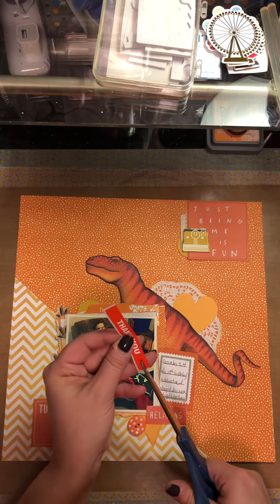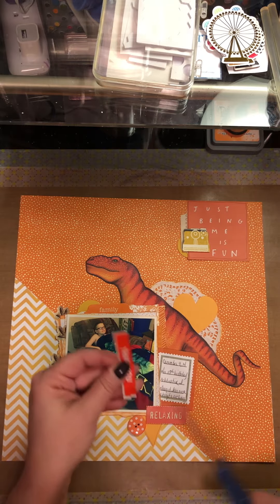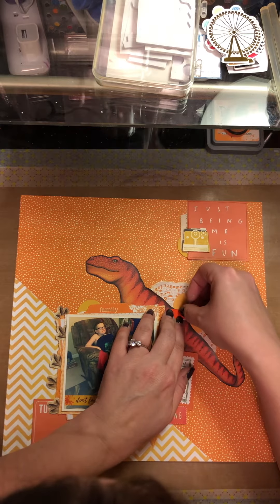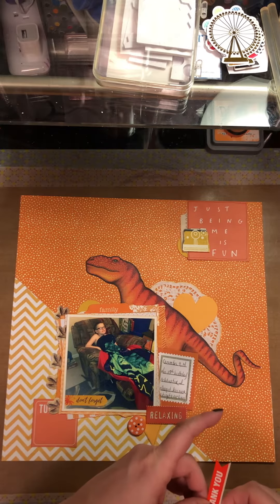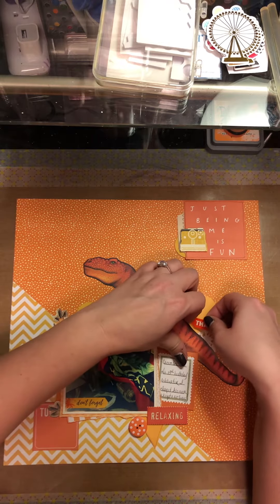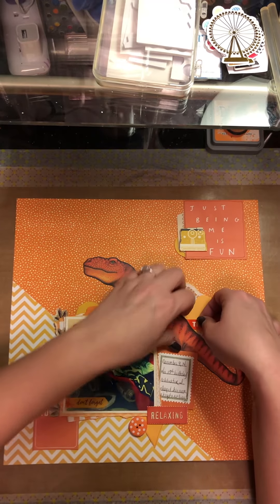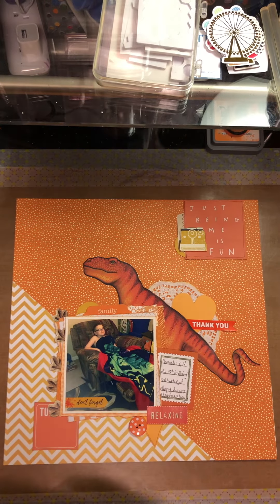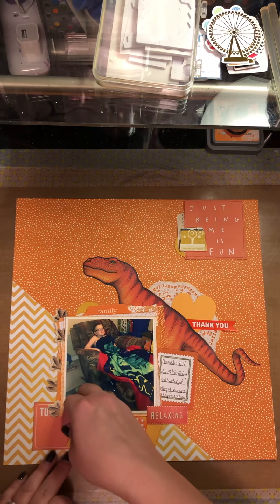I'm gonna go ahead and make this little 'thank you' banner. This is actually off a fragile - handle with care - sticker from my work. I host a chili cook-off at my work each year for the United Way campaign to raise money for the United Way of Greater St. Louis. Somebody had stuck the fragile sticker like 'toxic material' on someone's thing as a joke, so I thought I could use a couple of those as orange embellishments.